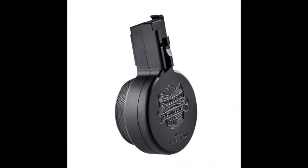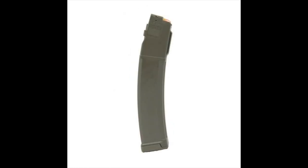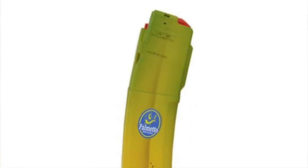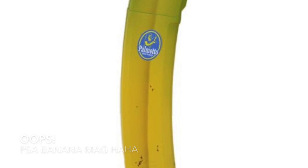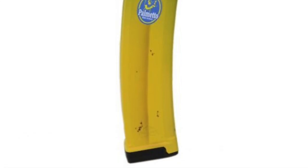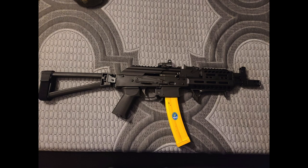Palmetto State Armory is selling these magazines like hotcakes. They come standard in a wide variety of cool colors such as plum, flat dark earth, smoke, black, gray, olive drab green, clear, and of course everyone's favorite — the Chiquita Banana Mag. You just gotta do a double take every time you see one of those on social media or in a video. They're just so cool.